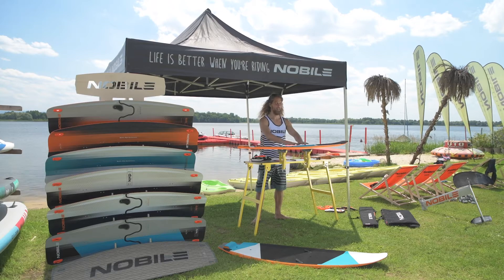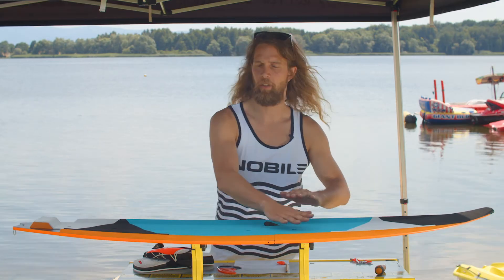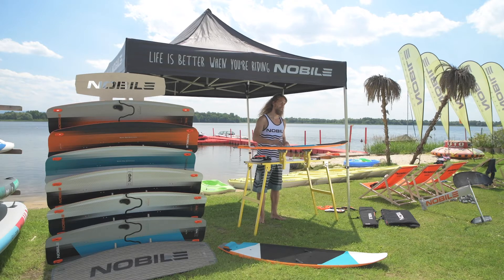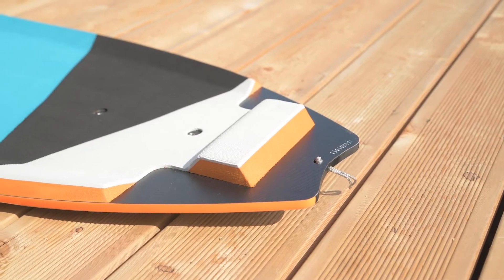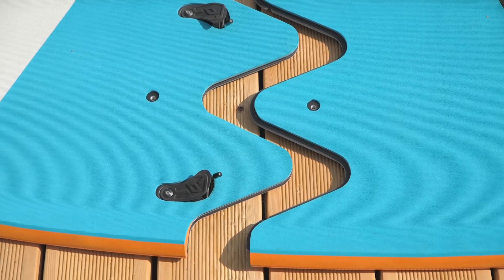The top is covered entirely with EVA foam — it's a great feeling when you're riding strapless. You can walk all over the deck and be sure you're not going to slip. It comes with 4.7 millimeter fins, and you can additionally purchase directional wave ride foot straps.